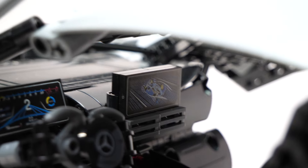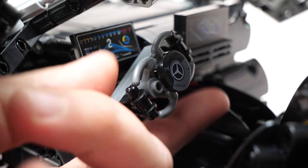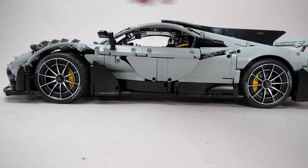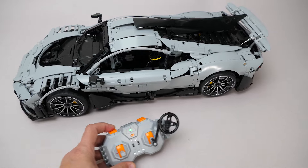The interior is nice and detailed, although it's hard to see anything with the black-on-black design. We have printed gauges and a nice brick-built steering wheel. Since it turns along with the wheels and there is no manual function, it can be centered thanks to a pin connection. There's independent suspension on all 4 wheels — the suspension travel is longer in the front than in the rear.